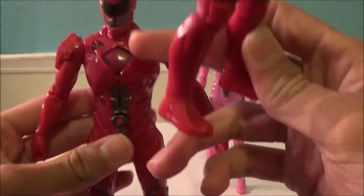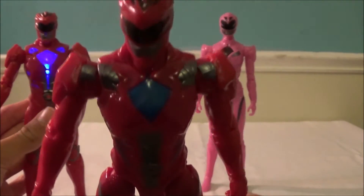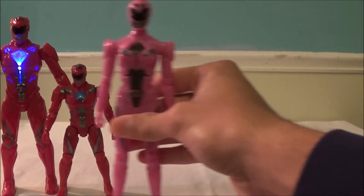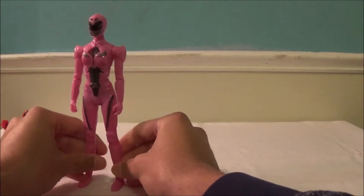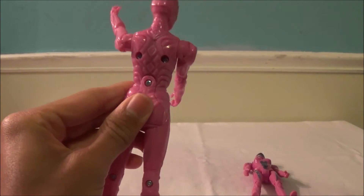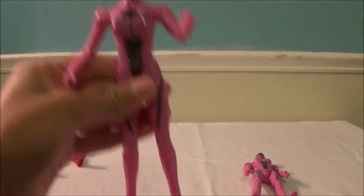The morphing grid on this one is clear because of the gimmick where the light goes through, while the regular 5-inch figure's is just painted blue. Compared to the 5-inch figure, some paint apps have been taken away. Next up is the Pink Ranger — same articulation. You can move her head all the way around this time because there's no armor in the back stopping her, which is really cool. Same arm articulation, and you can't move the legs either.